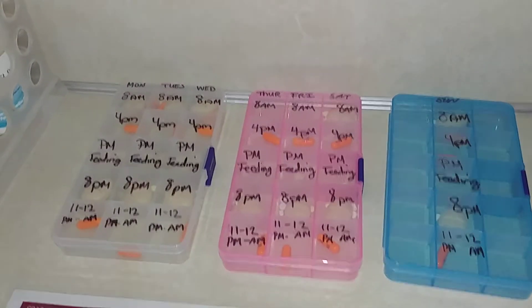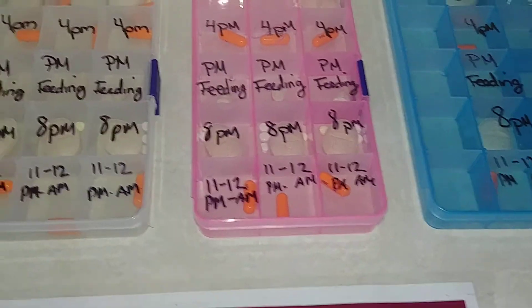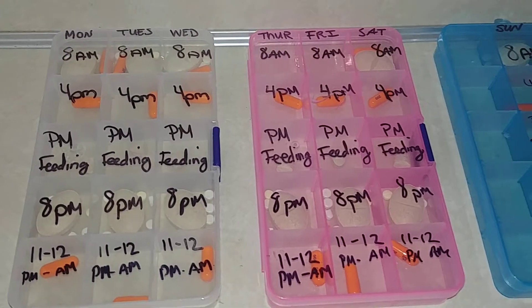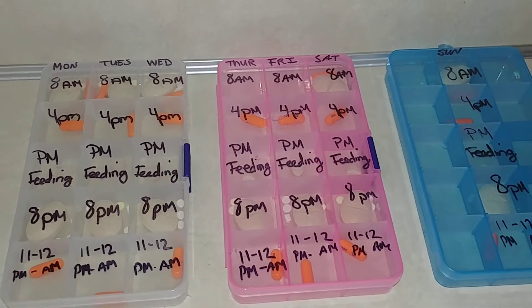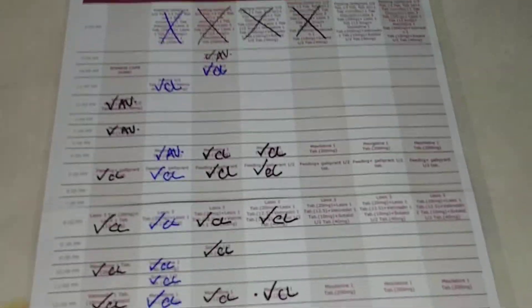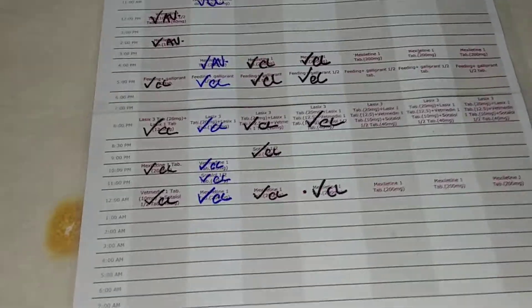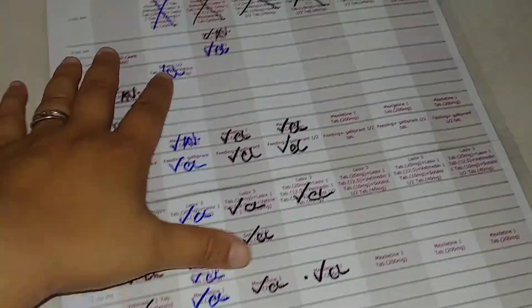Anyways, there you go. I hope this is easier and better for everyone to figure out. If you have any questions or concerns, please don't hesitate to let me know. Always look at the chart. Next week we're going to have a more consistent chart and the medication won't be all over the place.